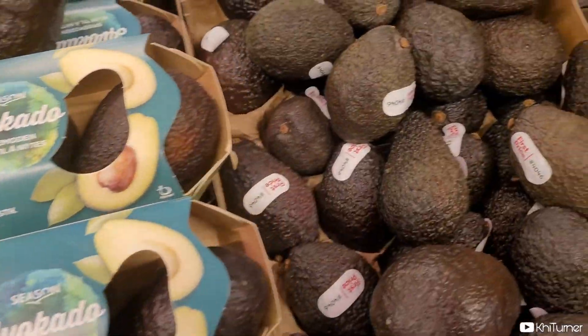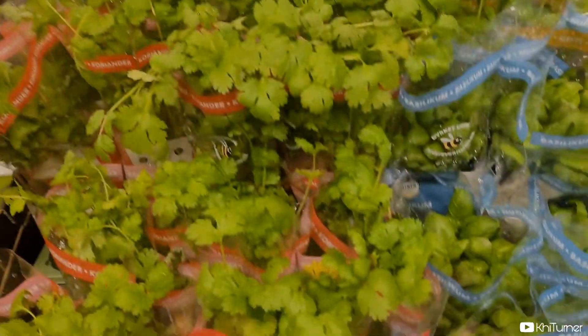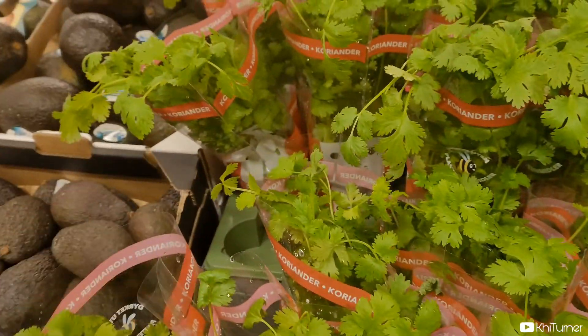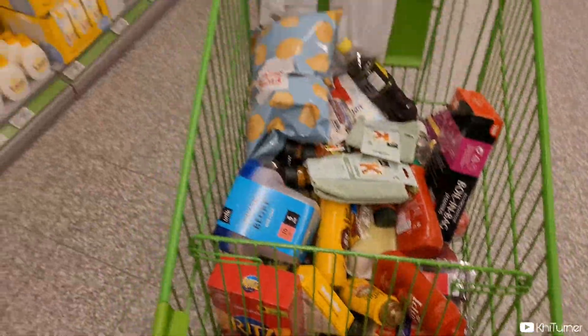We're shopping for all the ingredients we're gonna need, getting all the fresh ingredients. We're gonna give you the realistic price of how much it's gonna cost to make this. Let's look at the fresh avocados — first choice price — and the cilantro straight from the vine. If you're gonna do it, you gotta do it big, you know what I'm saying.